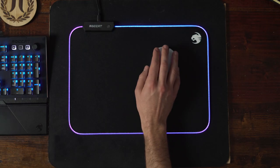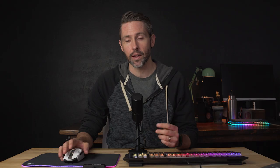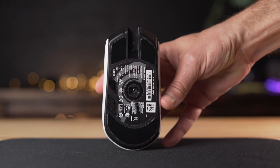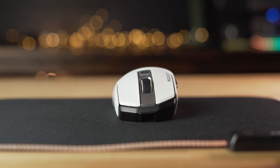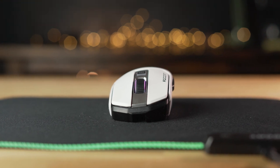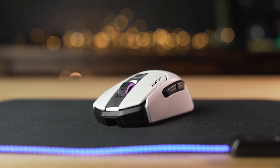I found it plenty easy to use for FPS games like Warzone or Escape from Tarkov. For the sensor, Rocket is using their own proprietary OwlEye optical sensor that goes up to 16,000 DPI. The sensor worked really well — I never had any issues with it jumping around on screen, and I felt like it tracked really well. Overall, I think the Kane 200 is a great gaming mouse with a really striking design, nice RGB lighting, and great feel. It's usually listed at $100, but right now you can pick it up for $70.